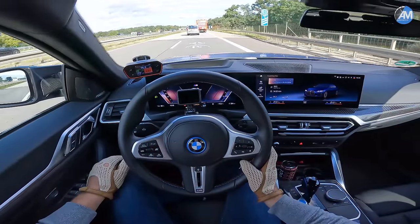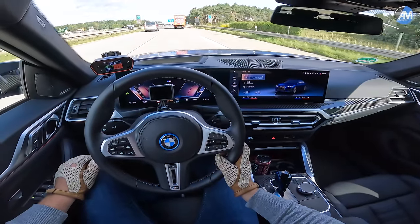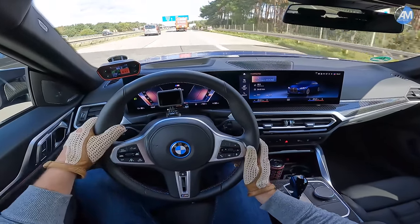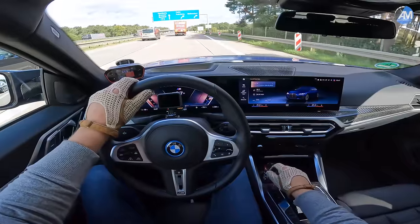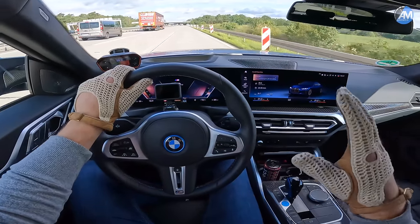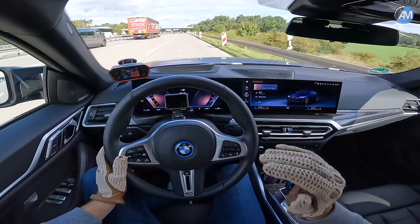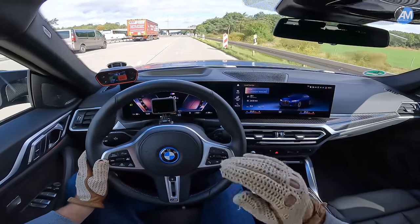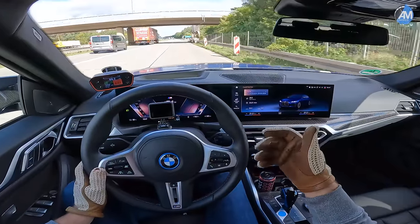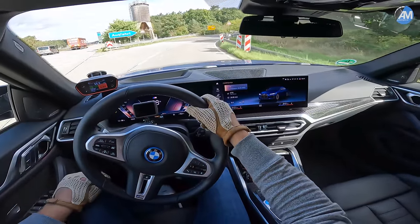It will be very, very amazing to see BMW launch a real i4 M — I don't know, maybe 700 horsepower or something like that. That will be really, really amazing because it will beat the petrol cars, at least in straight-line performance. Of course, it's not all about straight-line performance, also about handling. This car is more of a GT car for long distances, but nevertheless it handles well and is fun to drive. It's an M performance car, just like our M340i, fun but also good to drive on long distances.